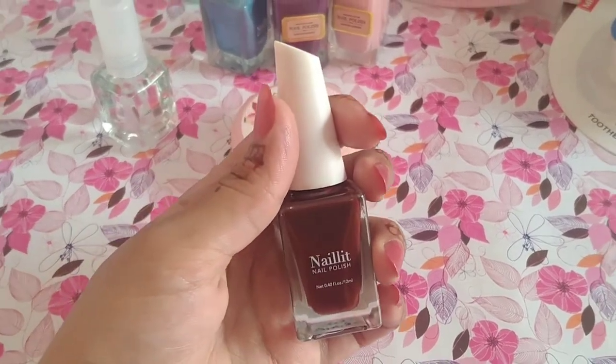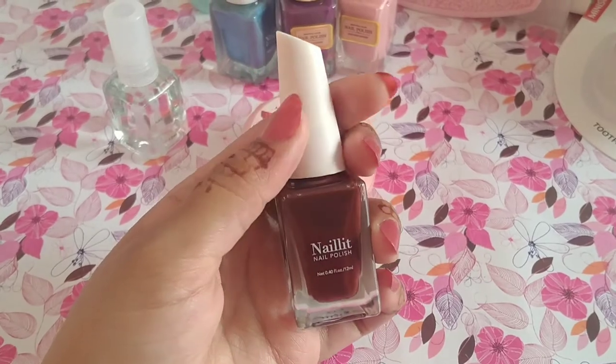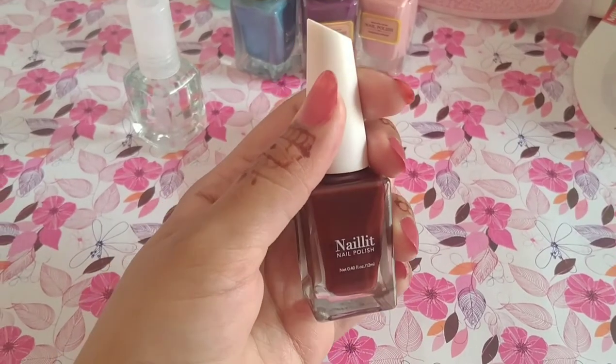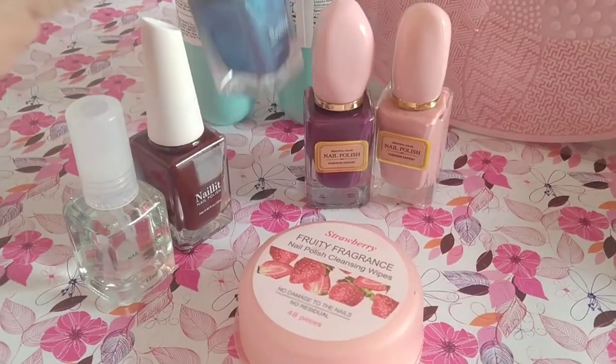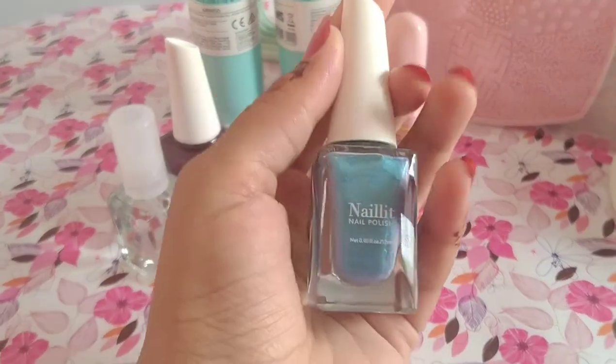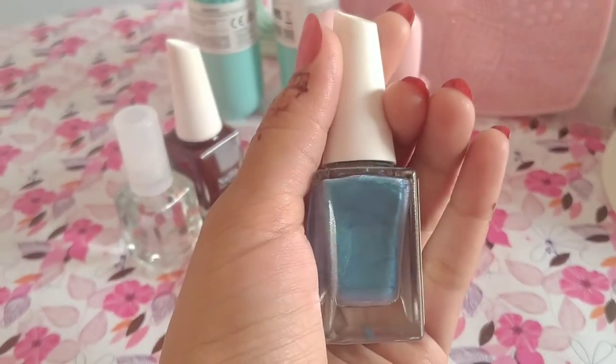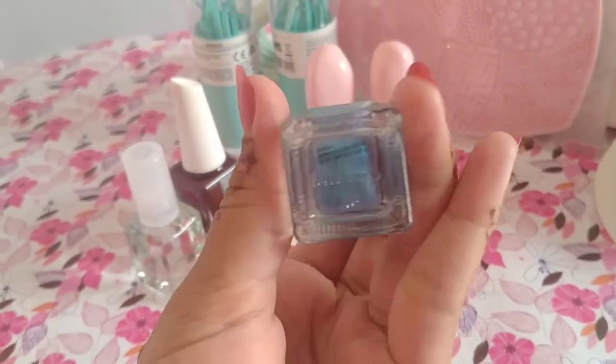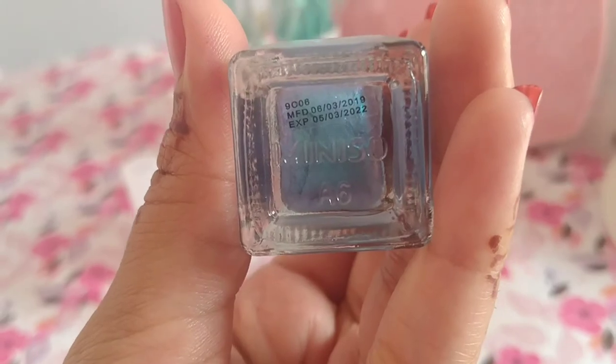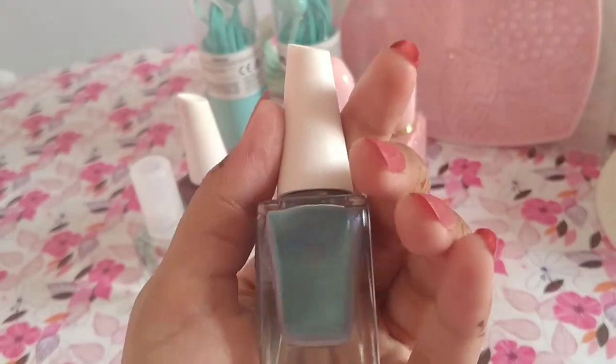Next, we have a third nail paint. This is a blue color and it is shining. The first shade was matte, but this one is shining. If you look at it, you will see the expiry and manufacturing date on the bottle.